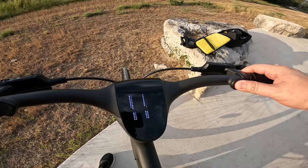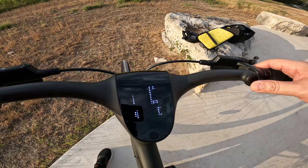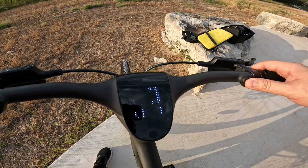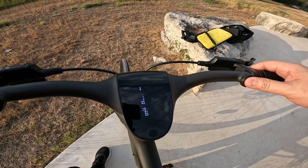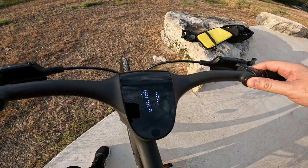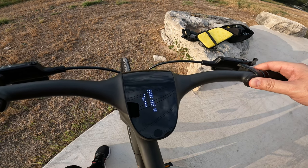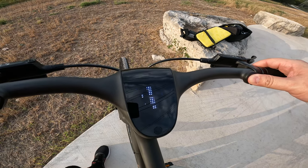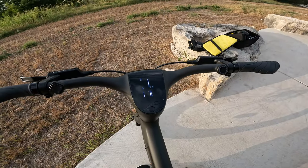It's got haptic feedback so you'll feel the vibration when giving commands, and it's voice activated — you can say commands like 'light on,' 'light off,' and adjust the volume level by voice as well.